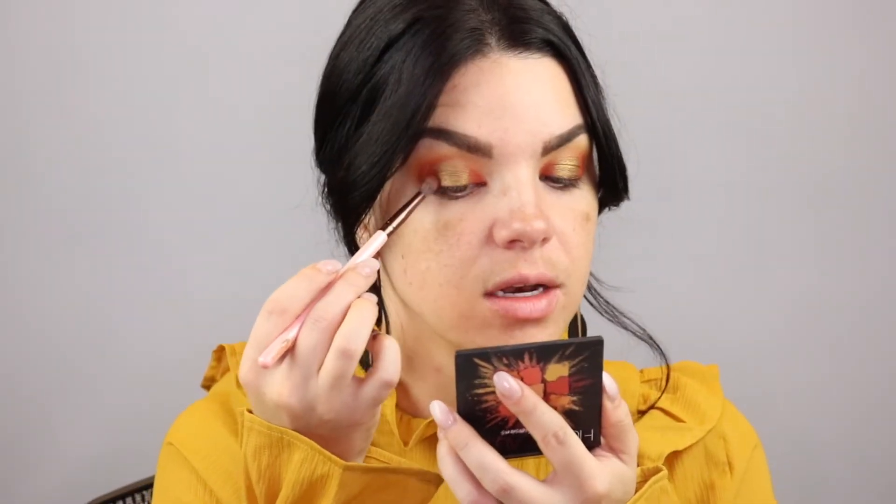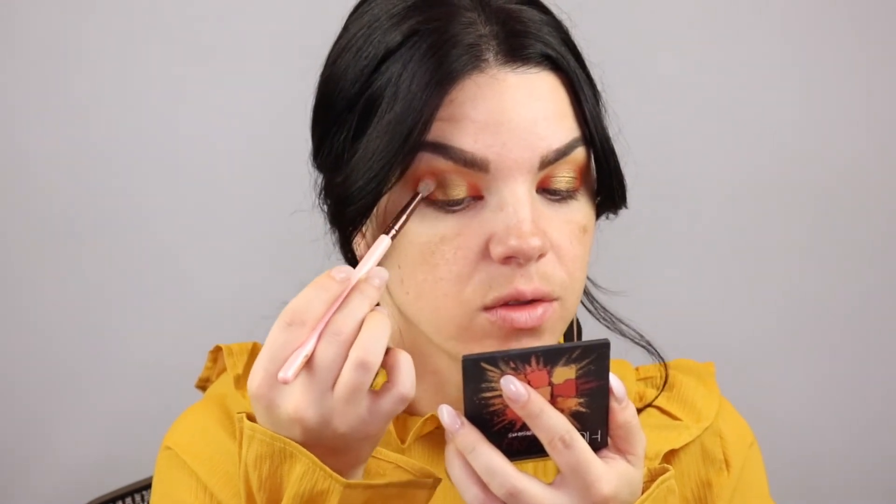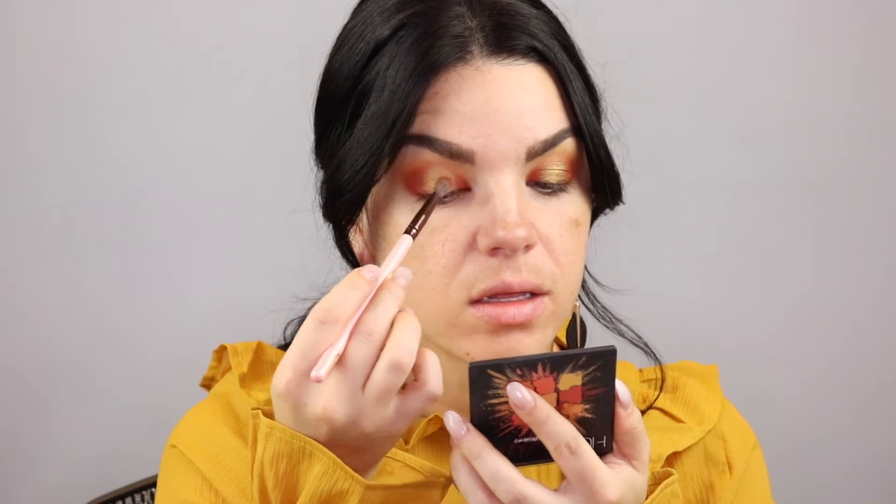Now I'm going to apply some foundation. I didn't add any primer earlier so I'm going to add that now. Today I'm using the Fenty Beauty Pro Filter Primer — I've used this before and it looks pretty good. It smells super good too; it has a really unique smell to it.